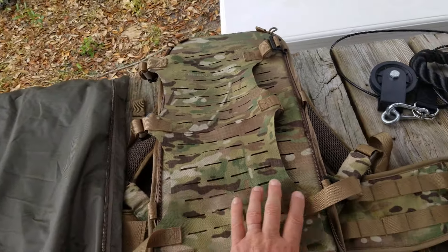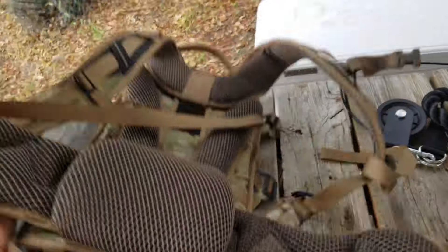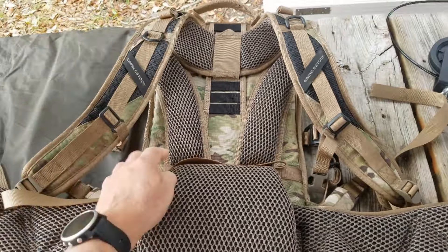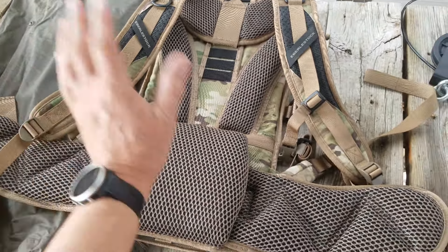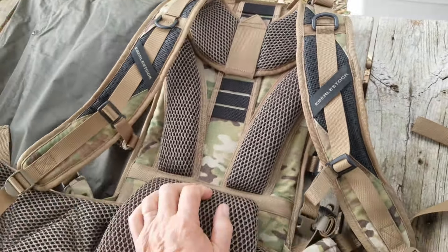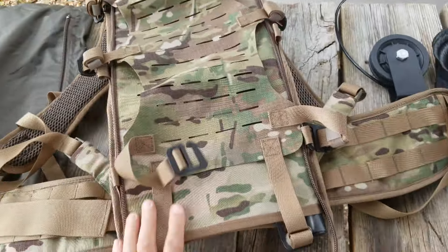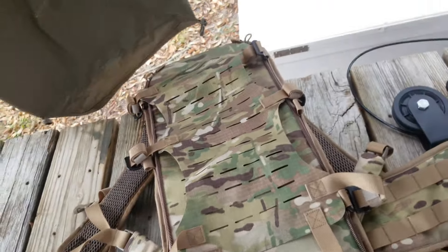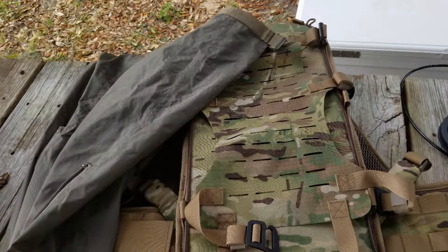I'm really excited to get this thing. Not only is it discontinued, but when it was being sold actively by Eberlestock it was $200 — and I'm not going to tell you what I got it for, but it was an incredible deal. I just picked it up and it doesn't look like it's ever been used. I think it's going to be a great hunting pack.